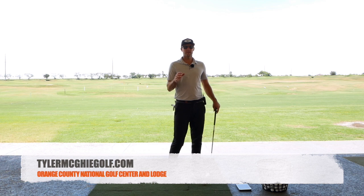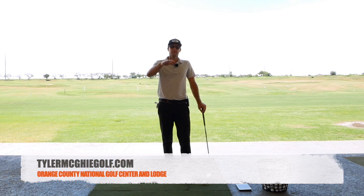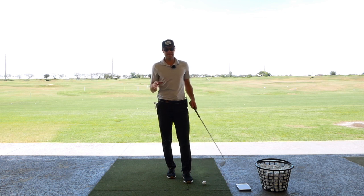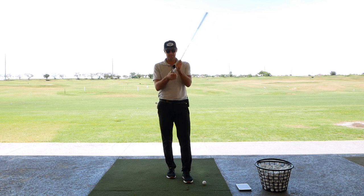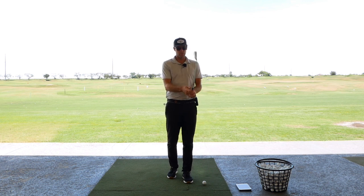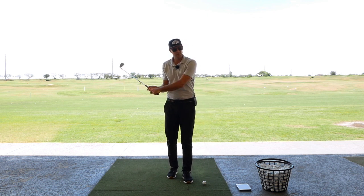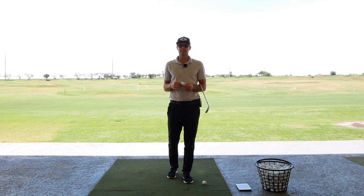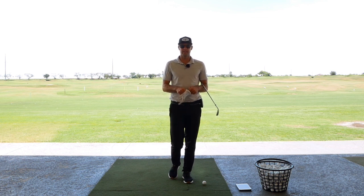I had a question the other day about how to control iron shot height. It's one of those topics that really depends on a lot of things in your swing. Ultimately, we're going to have to deliver less loft at impact to achieve that flight, and depending on your grip and how you rotate through the shot, you're going to have to find the right matchup for you. But I'm going to show you a little drill you can play around with to help.